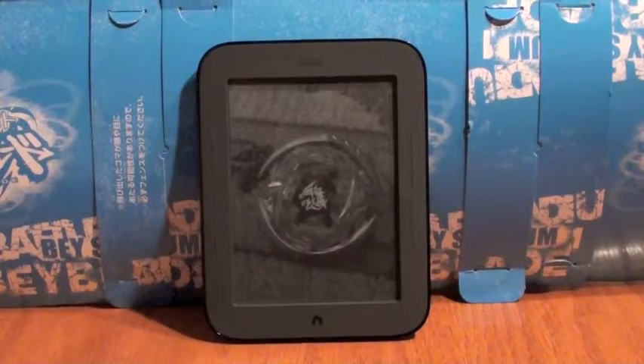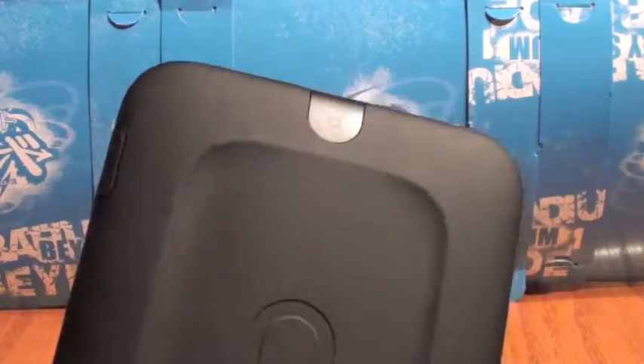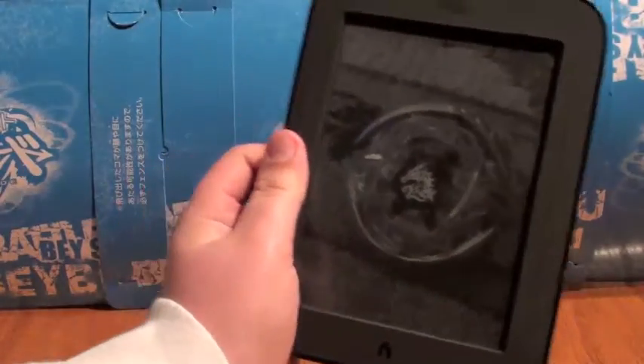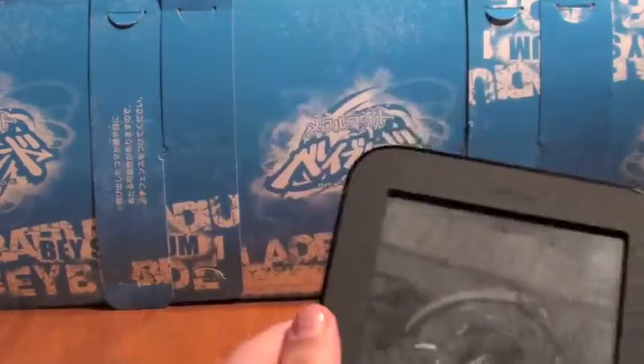So this is the Nook SimpleTouch, the new Nook. It is a black and white screen. It's got the power button and side buttons. We changed our background to the Thermal Draft logo.